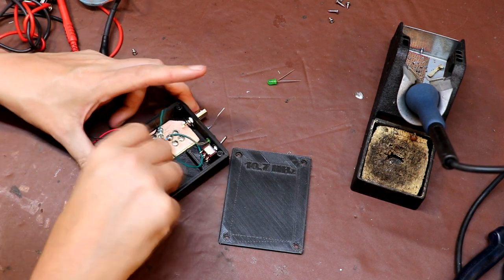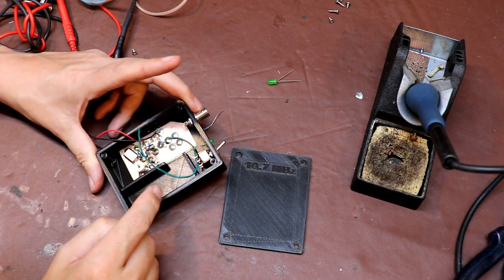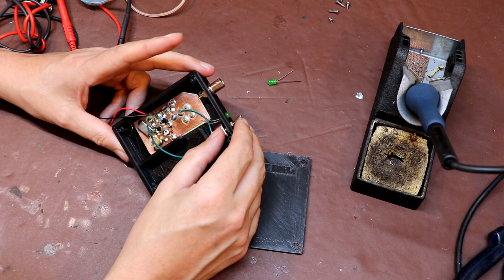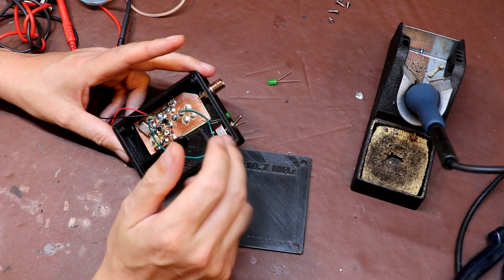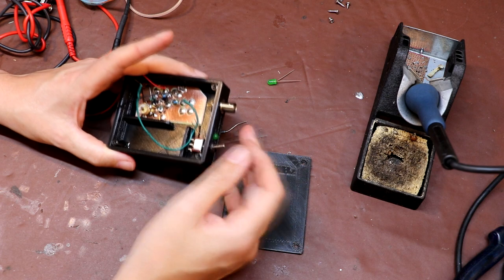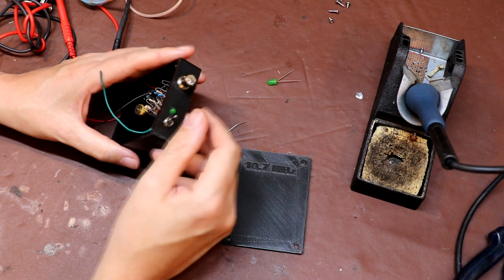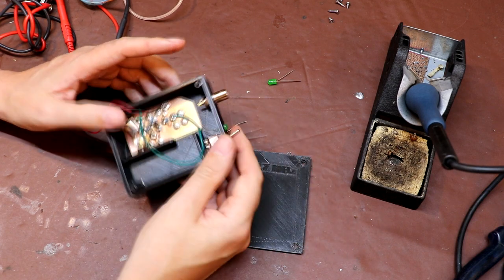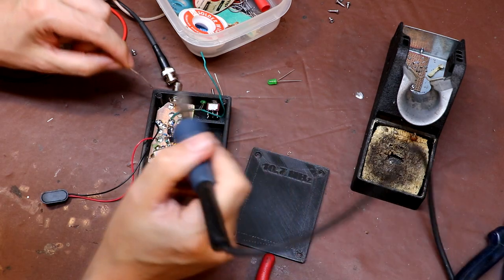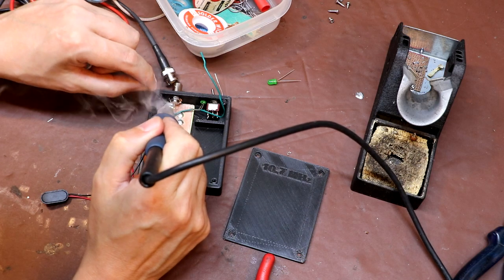My idea was to solder one side of the BNC connector onto the circuit board ground plane. Originally I was going to put a little telescopic aerial on here, but I thought that would actually limit my ability to couple this marker generator into various circuits. So what I can do is plug a BNC-mounted antenna into here, or just plug in a BNC connector with a wire coming out of it — that makes it a little bit more flexible. I've got to be a bit careful on temperature with these 3D printed boxes.